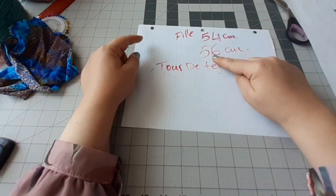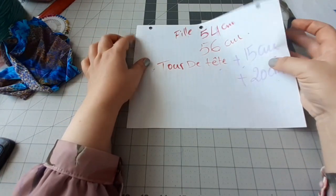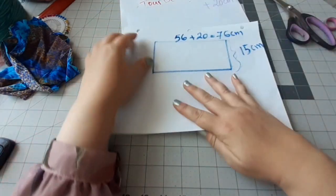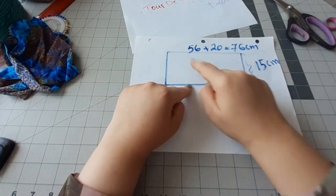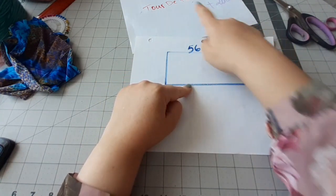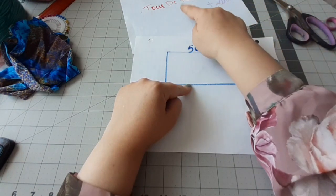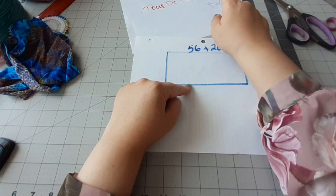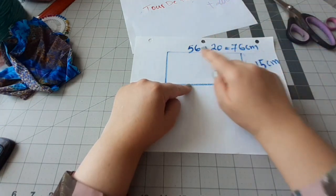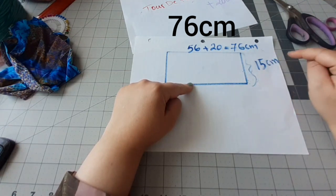J'ajouterai 15 cm pour les petites filles ou pour les ados et 20 cm pour les adultes. Donc pour moi, 56 plus 20, ça va me donner 76. Je vais dessiner un rectangle qui fait 76 cm — notre tour de tête plus 20 cm pour moi — ou bien 54 plus 15 pour ma fille, ça va faire 67. Et la largeur, c'est de 15 cm.